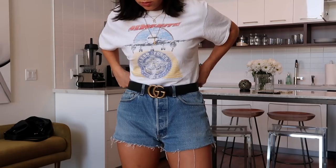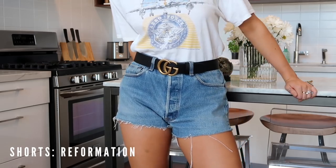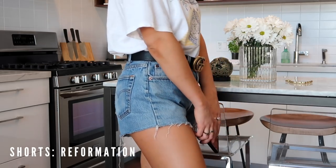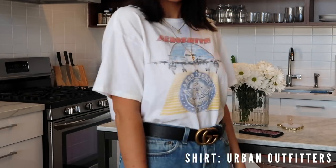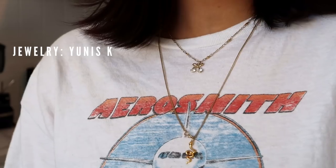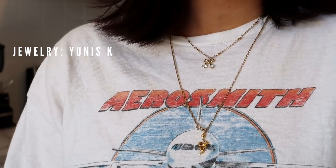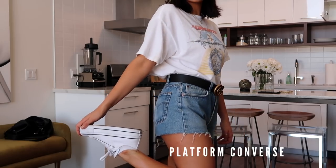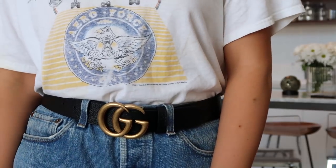Last but not least, the outfit — super casual but a great representation of what I'd wear running around in the summertime. I've got fun little vintage shorts from Reformation, a good graphic tee, some funky gold necklaces, and finishing it off with platform Converse — they're just so fun. Add a little belt and you're good to go!